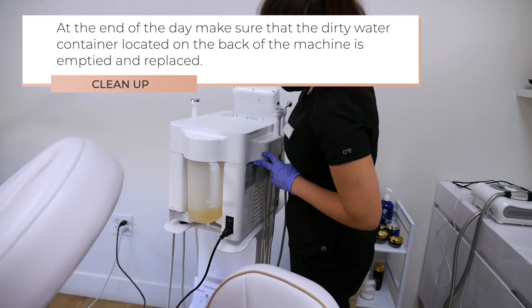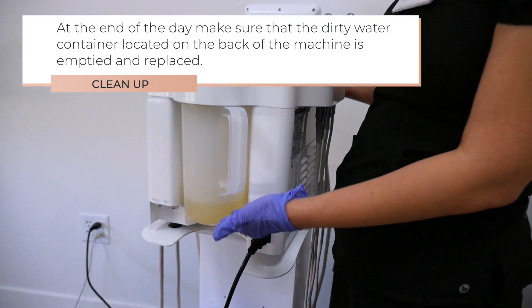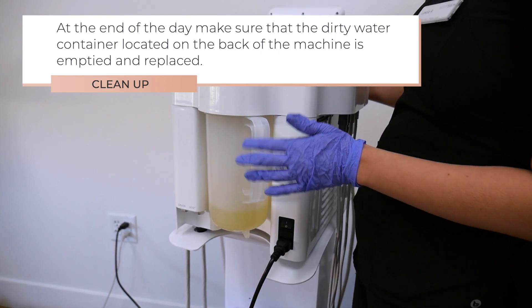At the end of the day, make sure that the dirty water container located on the back of the machine is emptied and replaced.